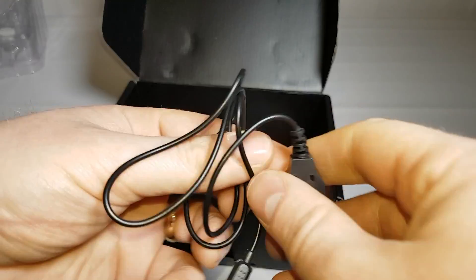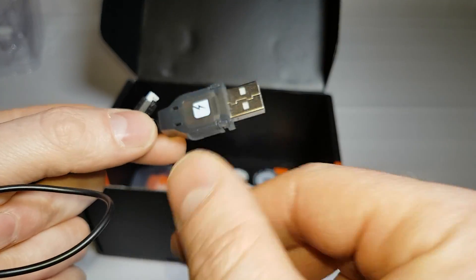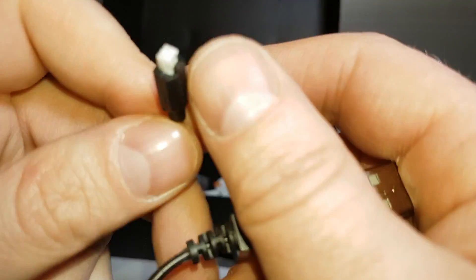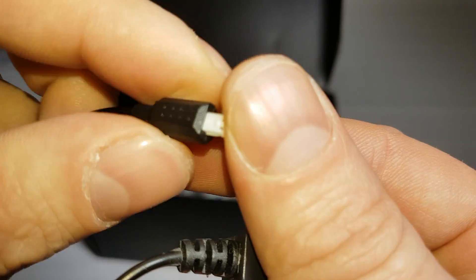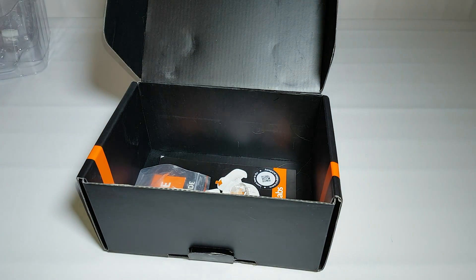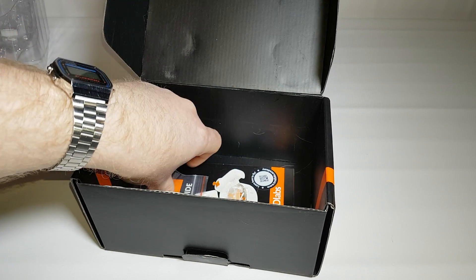Also in the box is a lovely little charging lead. It's got a light in it — a little red light that comes on when it's charging and goes off when it's done. It is proprietary, so if you lose it you will have to buy another one; you can't get generic ones. These are about £7.50 off the website, and the blades are about the same price for two sets.